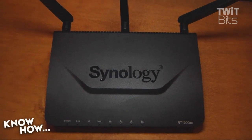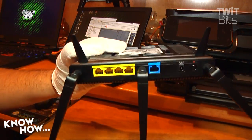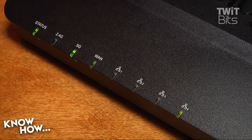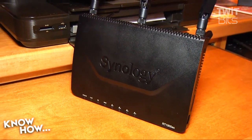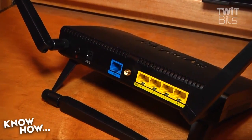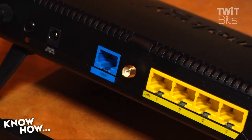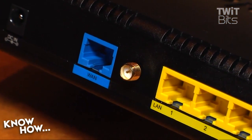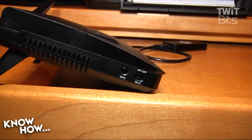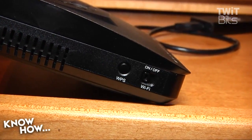This is Synology's first foray into routers. Known for their line of network-attached storage products, Synology brings a lot of that same experience and engineering know-how into the RT-1900AC. On the outside, the RT-1900AC looks well-designed, if a bit plain. The all-black styling hides most of the goodies, including a dual-core 1GHz processor, 256GB of DDR3 memory, three beamforming antennas supporting both 2.4 and 5GHz 802.11 A/B/G/N/AC. A single WAN port and four LAN ports adorn the back of the unit, while a USB 3.0 port and an SD card reader are housed on the right.